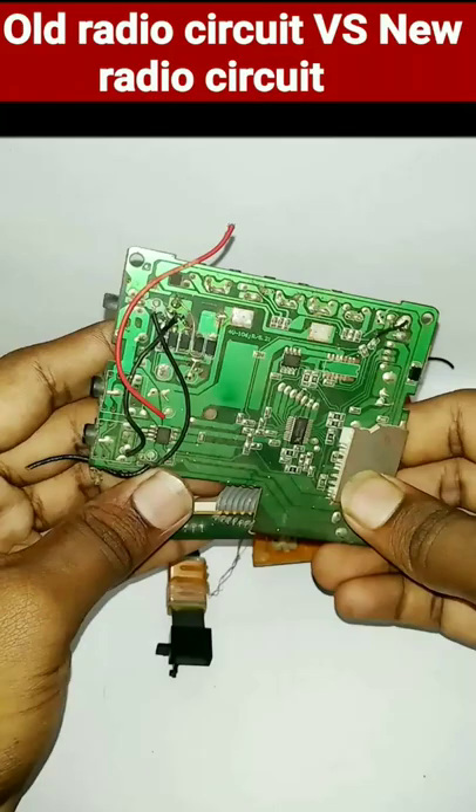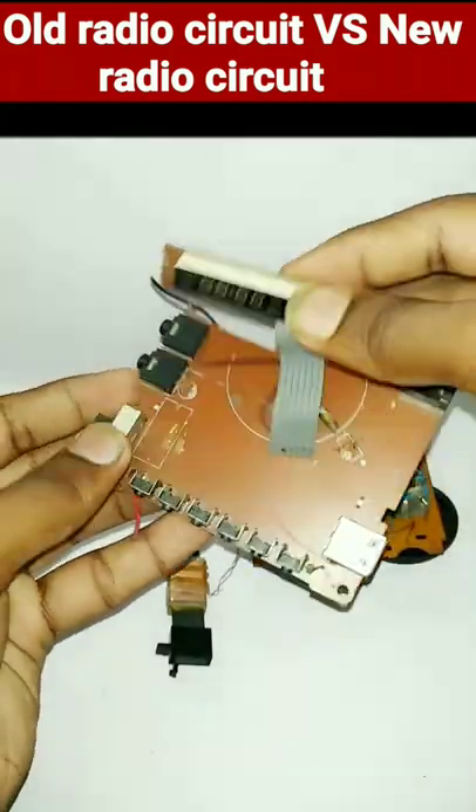Looking at the old radio circuit, we can see the size of the old radio circuit, but the technology is very small, and the new radio circuit is very small.